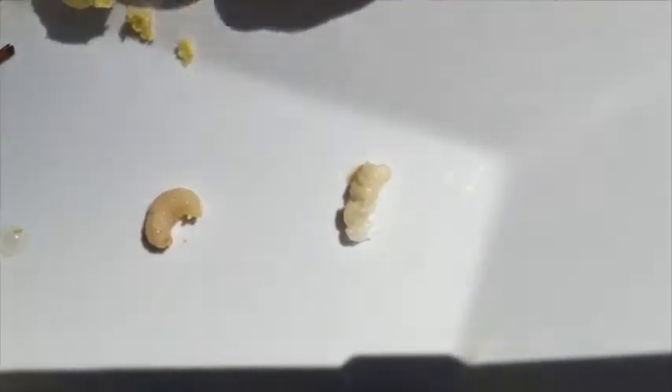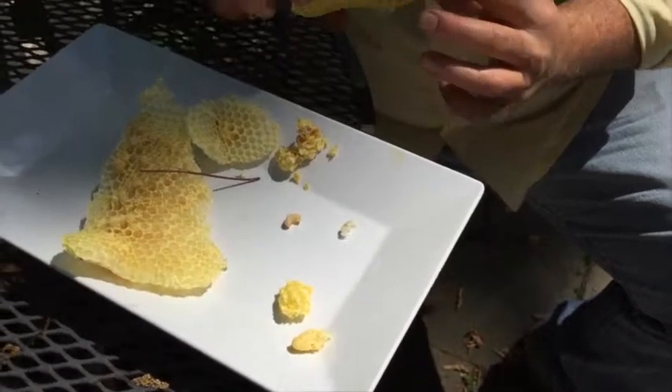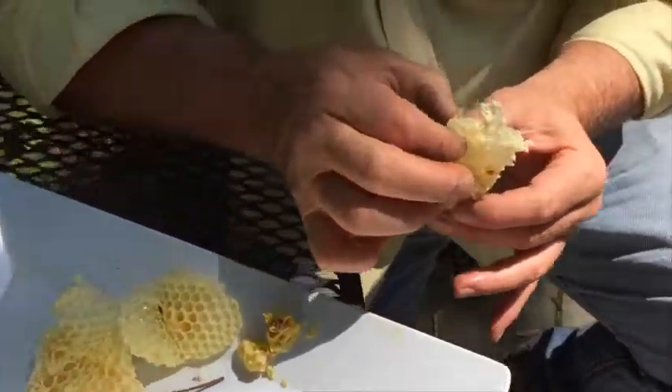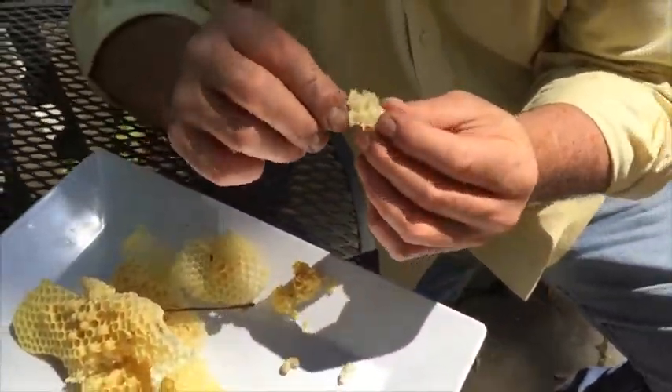It doesn't have wings yet. I'm going to taste delicious. You're going to eat it? No. Wow. Moving their little butts. I feel bad about that. But this right here — this honeycomb with just honey on it. No larvae in it.